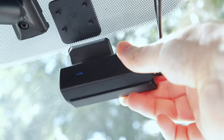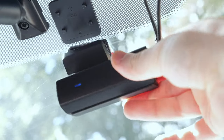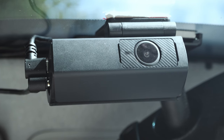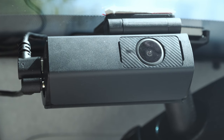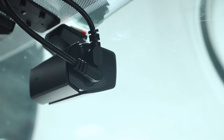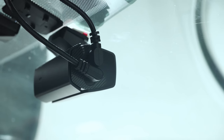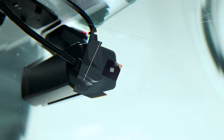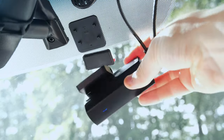Looking at the design, it's clear this has been made to be as compact and as discreet as possible. The X11 front and rear camera adopt a mini and compact form factor that won't interfere with your driving vision or distract you. Due to their lightweight construction and small size, we can easily mount these to your car windshield using the included 3M adhesive tape.